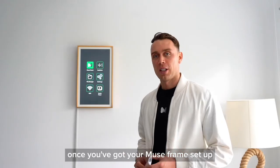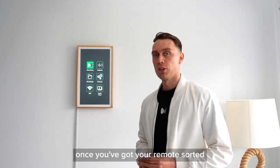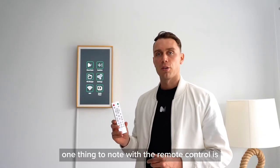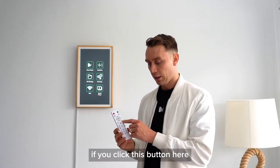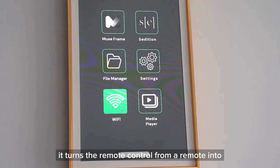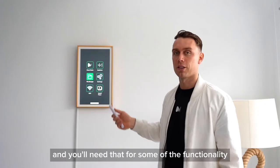Once you've got your MuseFrame set up, you want to get some batteries and put them in the white remote. Once you've got your remote sorted, you want to connect your frame to Wi-Fi. One thing to note with the remote control is if you click this button here, it turns the remote control from a remote into a mouse cursor, and you'll need that for some of the functionality.